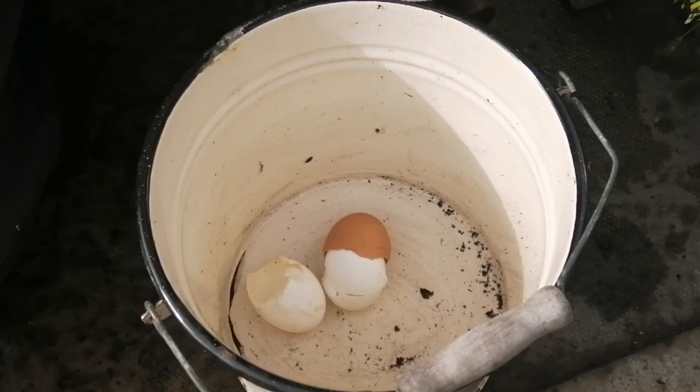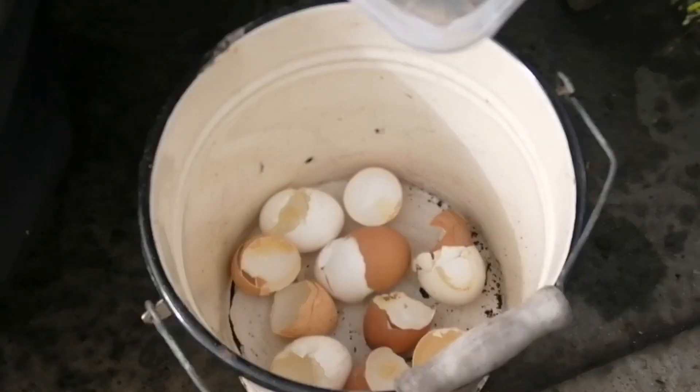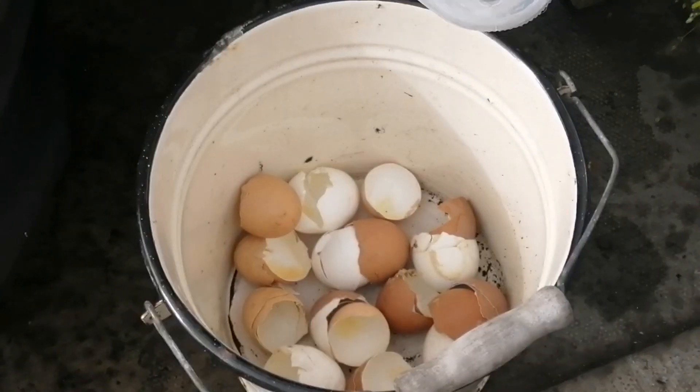All we need to do is put all our eggshells, which have been sat drying in the kitchen for some time, and we'll put them all in there — every last one.